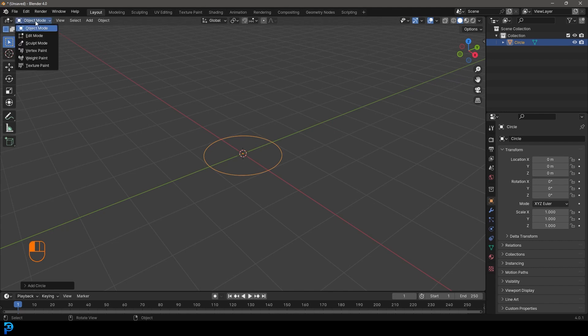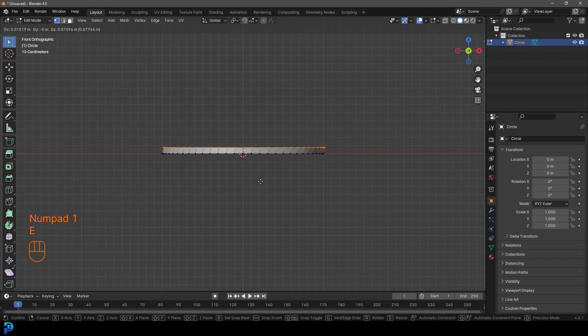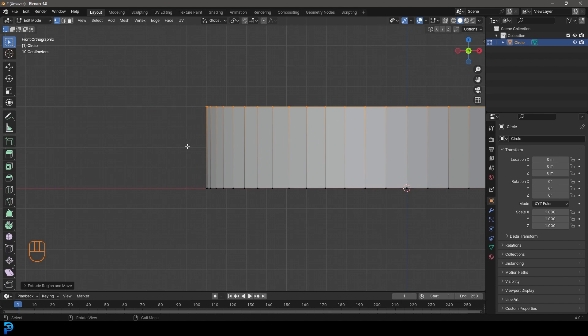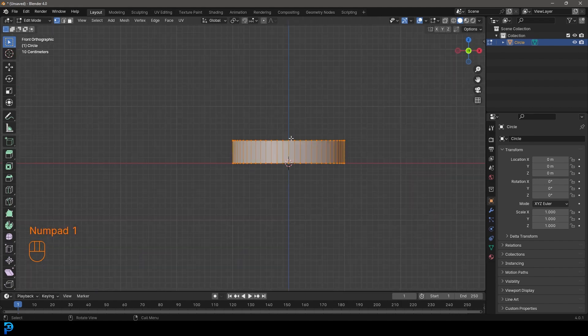Come up here and go down into edit mode. In the front orthographic view with everything active, we're gonna go E to extrude, hold Control, and snap it up four spaces. It doesn't have to be exactly the same - you can see on the grid it's one, two, three, four spaces. Even just eyeing it you could probably get it roughly looking like this.